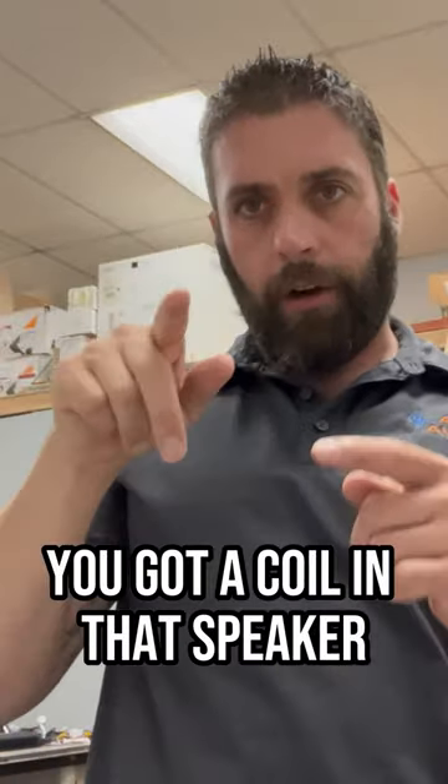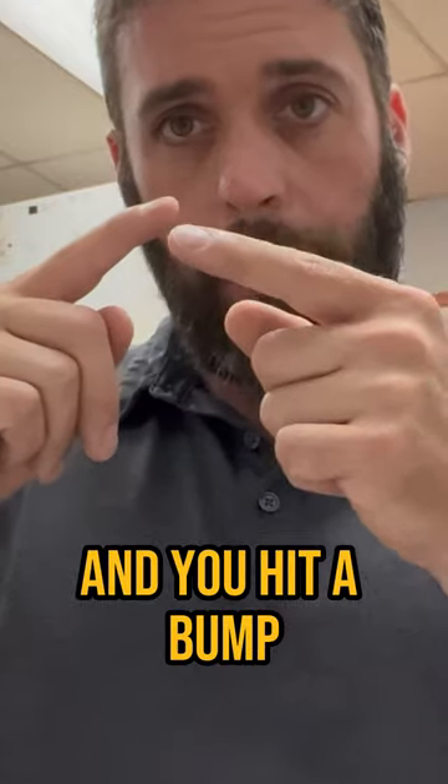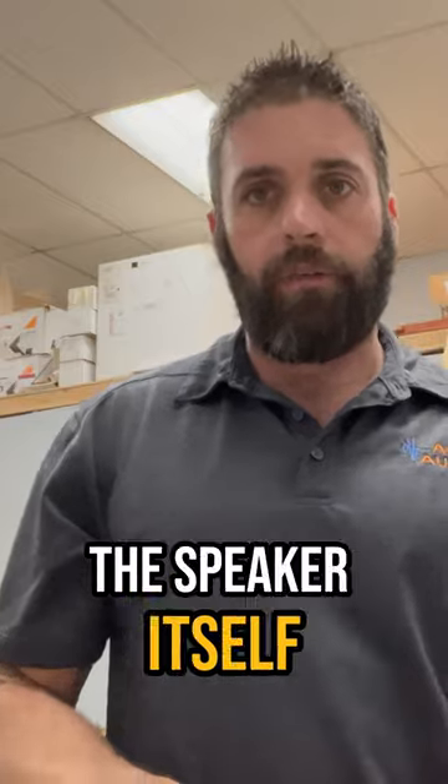Most likely what happens is you've got a coil in that speaker that has gone bad and has a break in it. You hit a bump or slam a door and it connects; you hit a bump or slam a door and it disconnects — that speaker cuts in and out. So if you've got a speaker that's cutting in and out, it's almost guaranteed to not be a bad connection. It's actually the speaker itself that needs to be replaced.